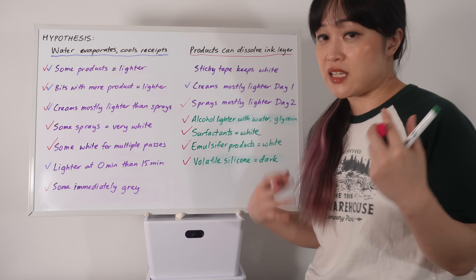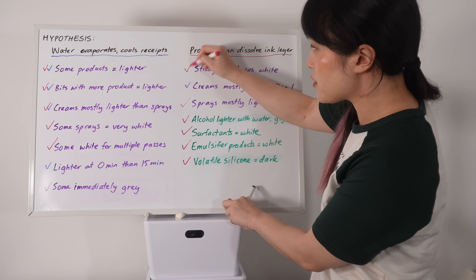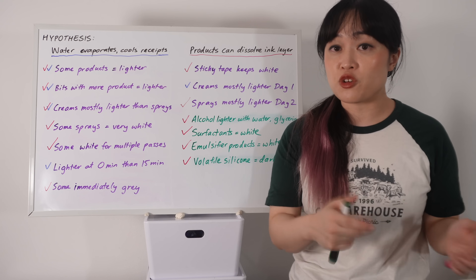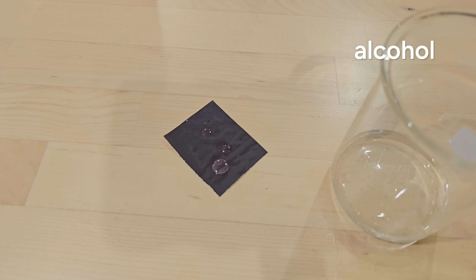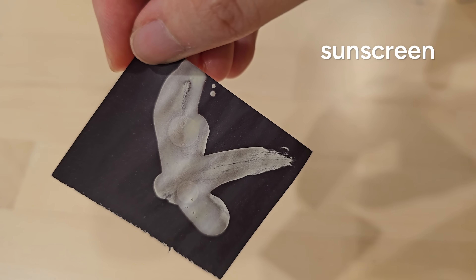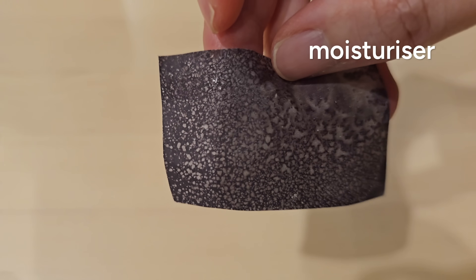The ink being really fragile and easy to disturb is also why sticky tape adhesive keeps it white. If my hypothesis about dissolving ink is correct, we should be able to erase the black with alcohol, perfume, sunscreen, micellar water, and moisturizer. So this test mostly shows which products are good at dissolving the top layer of receipts and, to a lesser extent, which receipts were still wet. It has nothing to do with which heat protectant actually works best.